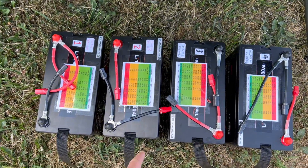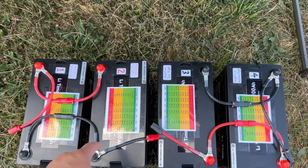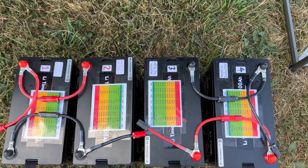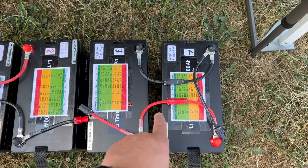I remove the straps so they will not get in the way of the video. Here I show how I connected batteries 1 and 2 in parallel, black to black and red to red. Then batteries 3 and 4 are also connected in parallel, red to red and black to black.